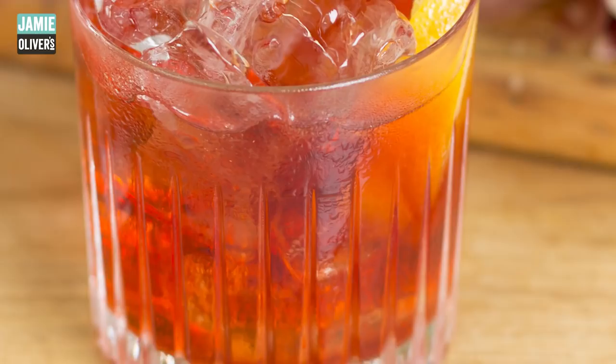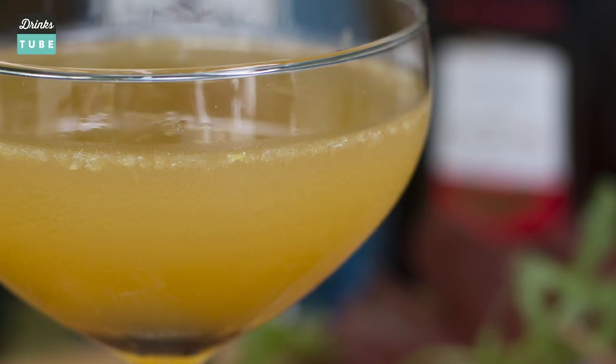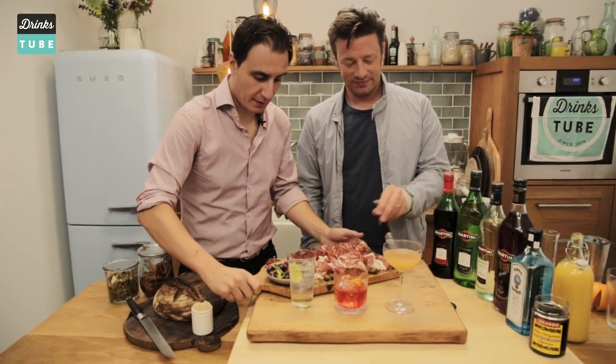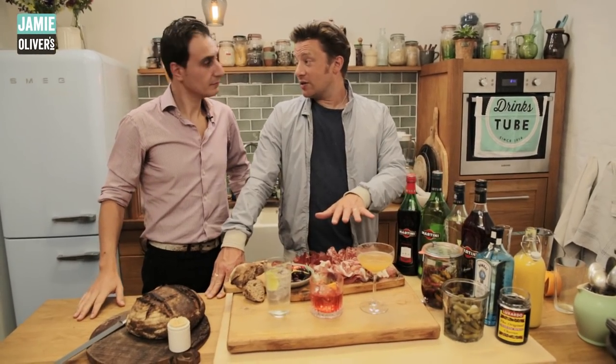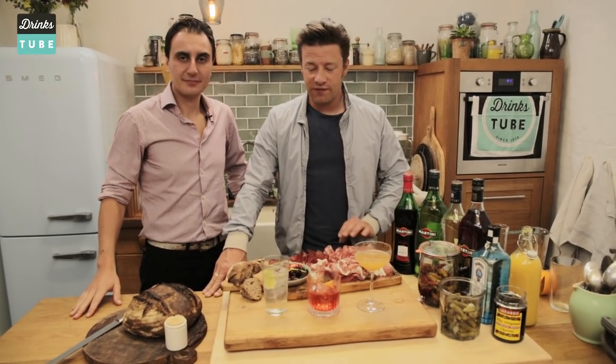Three amazing cocktails. Big up vermouth — really underrated. I think this is an amazing, amazing spirit to work with. To finish, to serve our perfect aperitivo, we have some charcuterie, olives, capers, bresaola. That was really, really good. I enjoyed that. Three amazing cocktails, very fast and very refreshing.